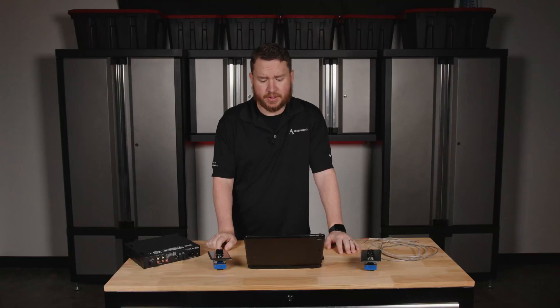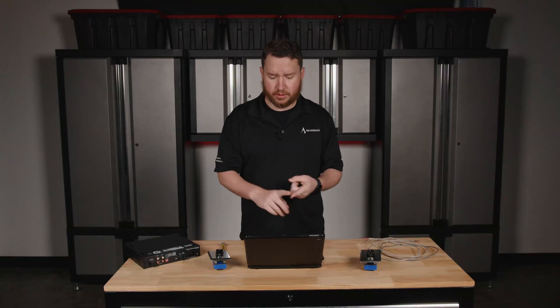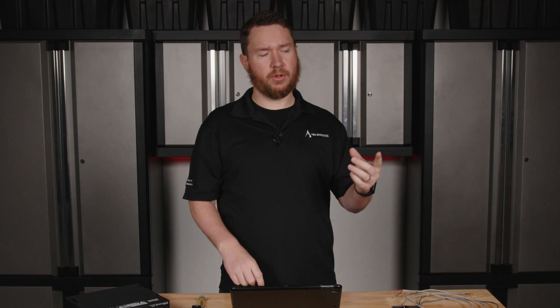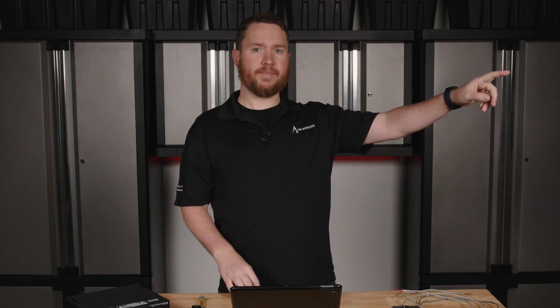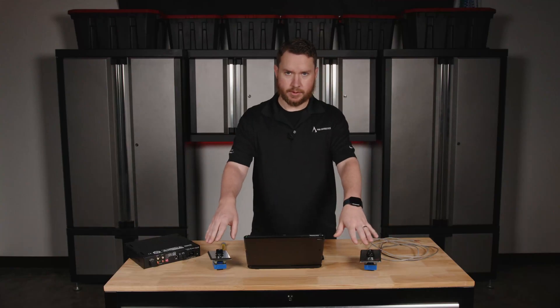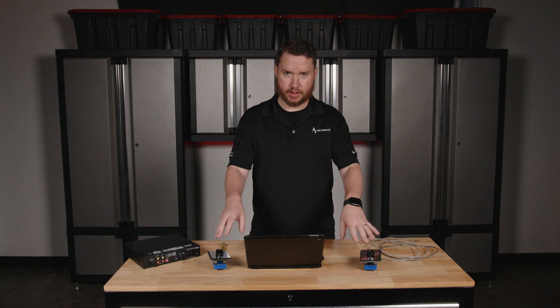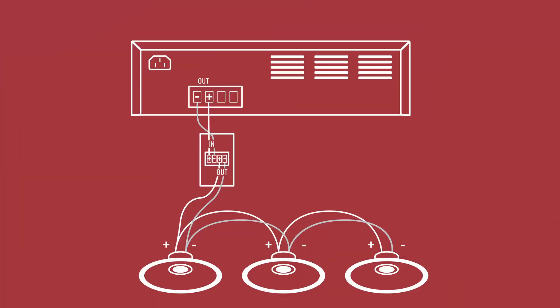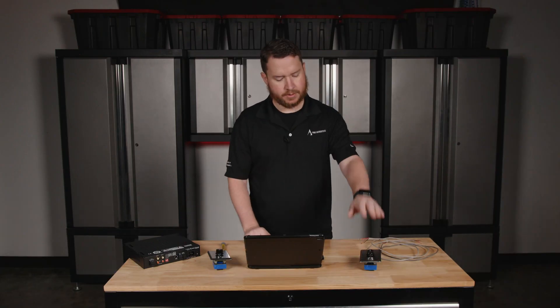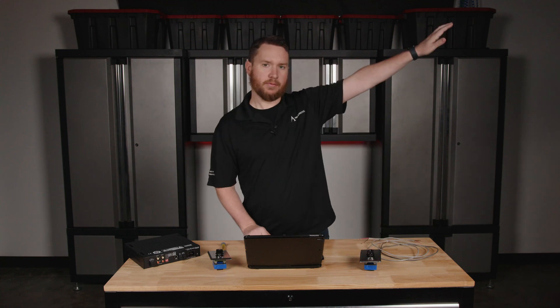First thing you need to do is plan your system. How many zones are we going to do? How many speakers? Which do we want to control? For example, do we want a volume control to control the speakers on the patio at the restaurant? If so, do we want the volume control at the patio or in the manager's office? In order to wire the volume controls — these are wattage attenuators — you wire from the amplifier to the volume control, then volume control to the speaker. So in our example, from the amplifier to this volume control, out to the restaurant patio speaker.